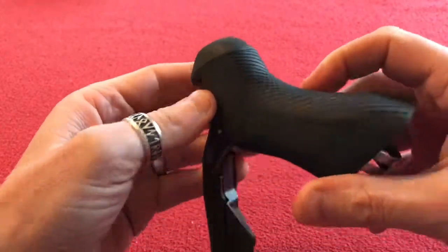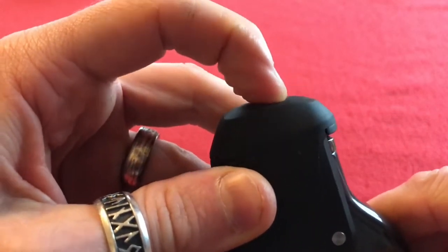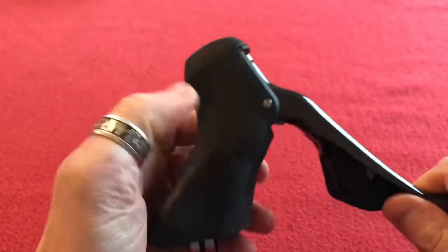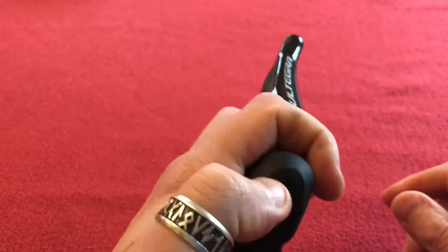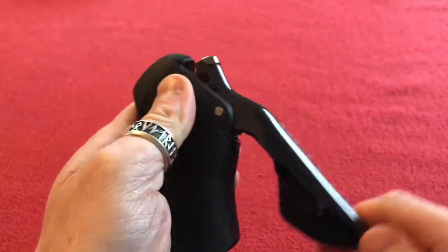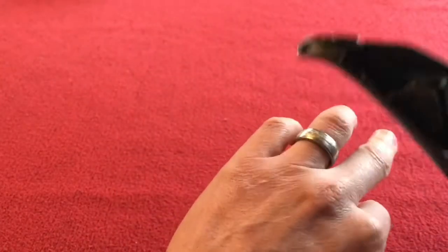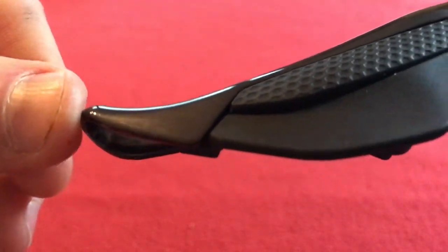There's also a button here — you can hear that click — and you can set it up to control pretty much anything with the eTube app. You could set it as your front shifter, or some people use it to control their Shimano computer like a Shimano 1000. I'm quite impressed with those. Let's get a nice close-up of the buttons.